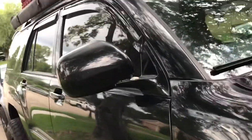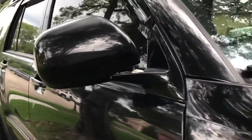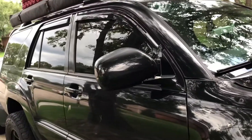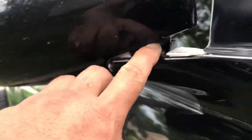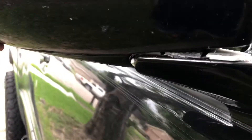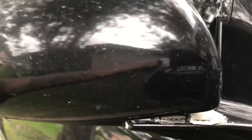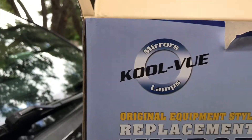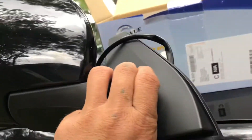Hello everybody, welcome back to my channel. Today we're gonna be replacing this side mirror right here on a 2004 Toyota 4Runner. I tried fixing it before with JB weld, but that didn't work — it slides in like this, so somebody accidentally broke it. What I'm gonna do is just replace it with a new side mirror. It's only about 20 bucks at a auto parts store.